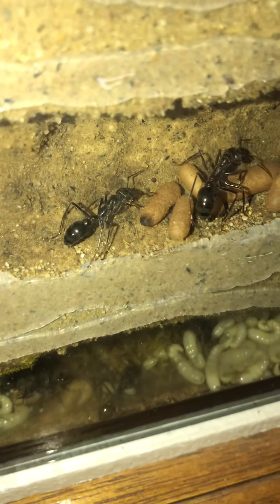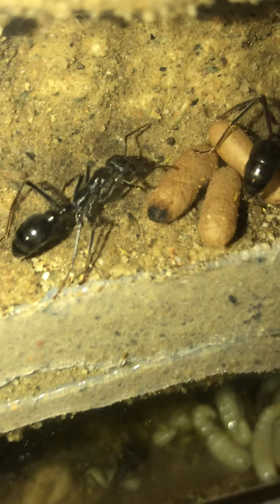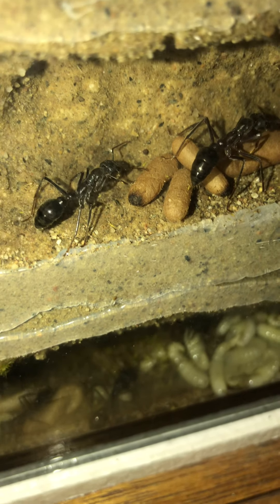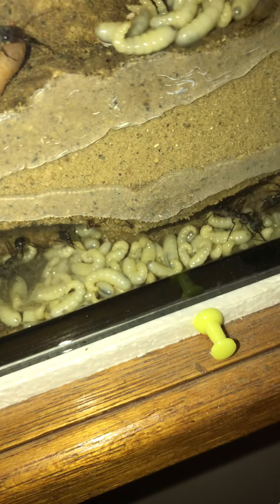The larvae spin their cocoon under the moss and eventually dry out, ending up as these little brown sausages. That little black spot on the end of the pupae — that's poop. The larvae don't go to the toilet until they spin their cocoon, then they do a little poop at the end. This keeps the nest nice and clean.